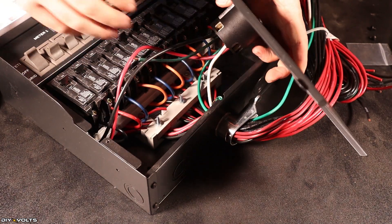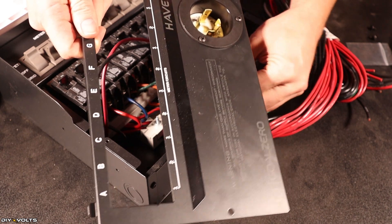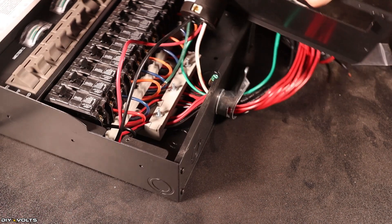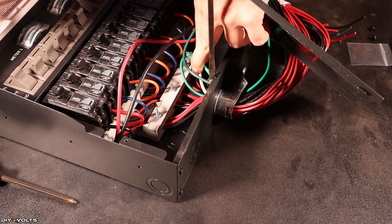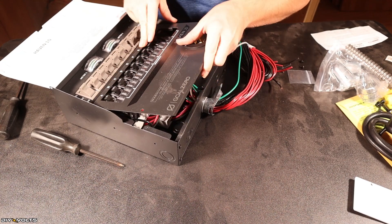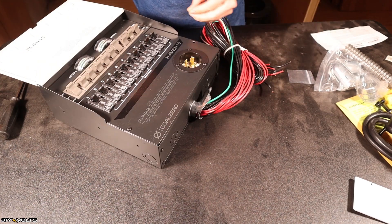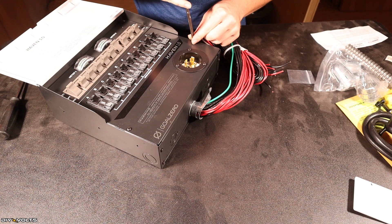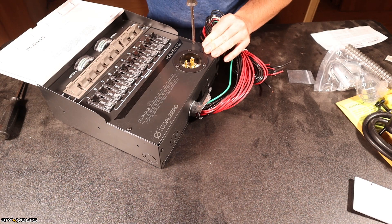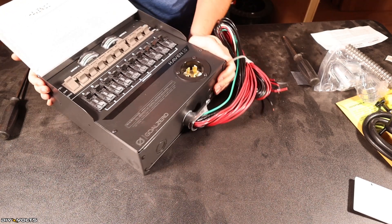The last thing before closing the cover is to link both grounds into the grounding screw on the case. I now have that plug finished — let's go ahead and click this back in place. I believe the reason they don't pre-install this plug is because you may need to use other style plugs and can swap them out as needed. That completes the installation of the plug — let's move on to the next step.